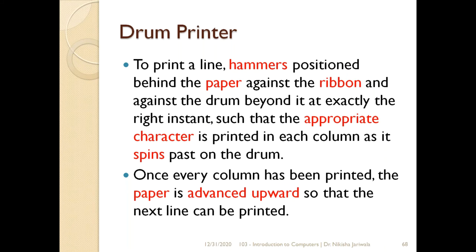Agar mujhe entire line print karni hai, toh hammers jo hummare print head ke upar hain woh achi tarah se paper ke upar position hone chahiye. Hammer paper ki taraf hai — toh hammer paper ke upar strike karegi, paper ribbon ke against strike karega, aur ribbon drum ke upar press karega — jiske upar appropriate characters pehle se hi emboss kiye gaye hain. Toh woh character ki image hummare paper ke upar dikhayee degi. Pura drum spin karta hai taaki achi tarah se humay entire line — jo desired characters se chahiye — puri line paper mein at a time print ho jaye. Ek baar ek column print ho jati hai, toh obviously paper aage move karega taaki woh puri doosri line print kar sake.